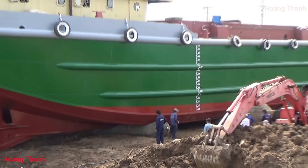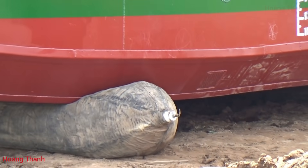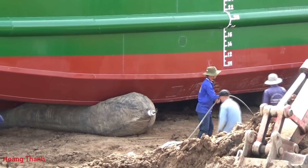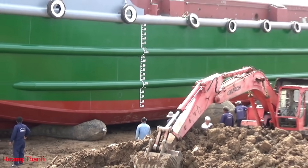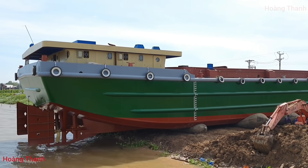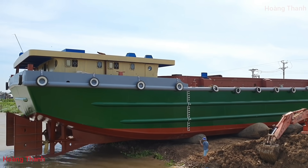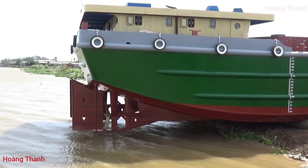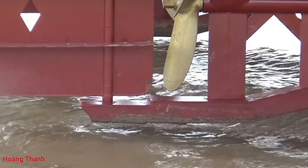Mấy anh thợ đang bơm cái phao cuối cùng. Cái phao này tầm trăm mấy chục triệu một cái, tùy theo lớn nhỏ. Nãy giờ chiếc đã xuống rất nhiều rồi - phần lô ký gần chạm nước luôn rồi.